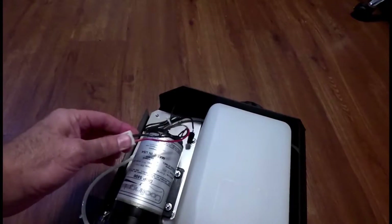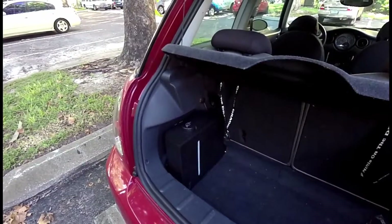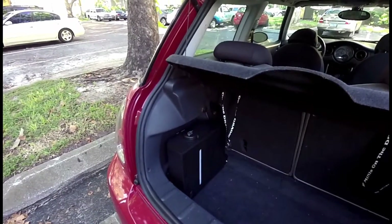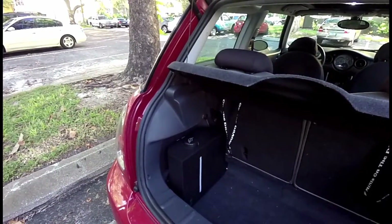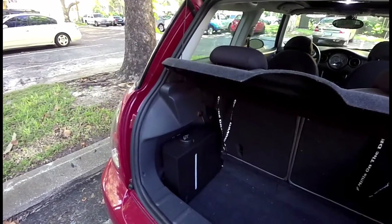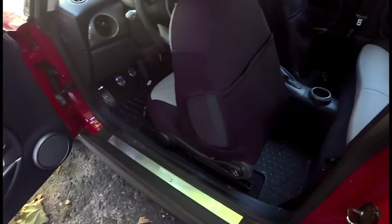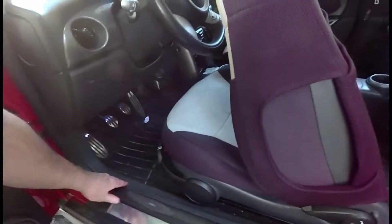Now you'll see that same housing mounted in the car and the lines connected. Unfortunately I can't show you the lines because my kit is already installed. But what I did is mounted it all in here — it's very securely mounted. The water line runs right up this channel here and the modular control box is mounted here under the dash.